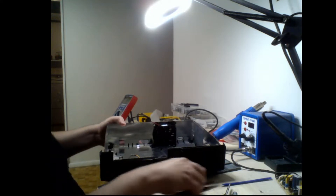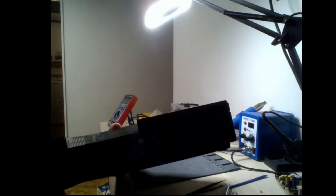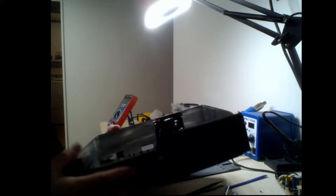Alright, hello everybody. I'm going to do a video here on the right way to get the front panel off of an original Xbox. Now this is a 1.6 model. I don't know if there will be any differences on the other models, but this is what I have. I've seen some videos on doing this, and none of them were what I thought was the right way to do this.